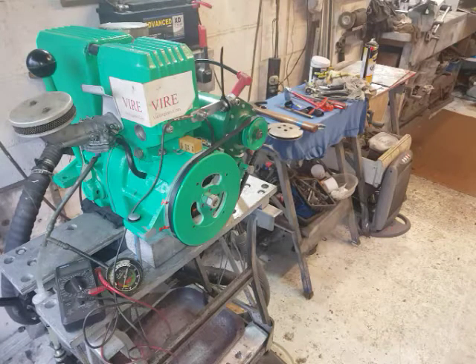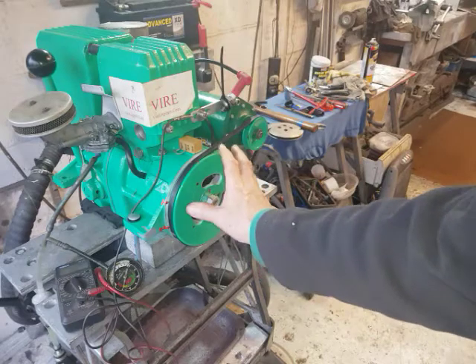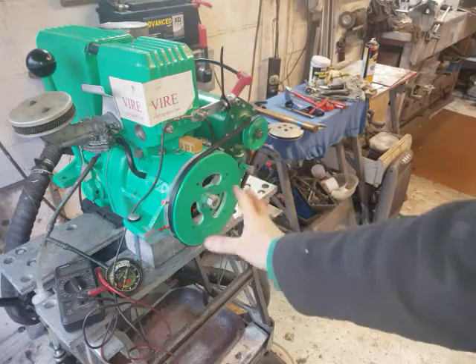Hi, I'm Nick from Via Engines. I'm just going to do a video on how to check your timing quickly without having to take too much off the engine.